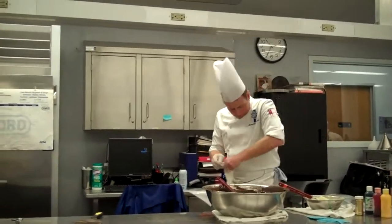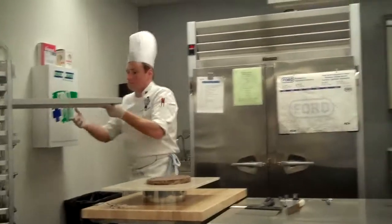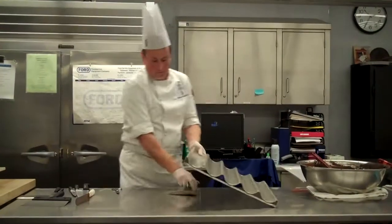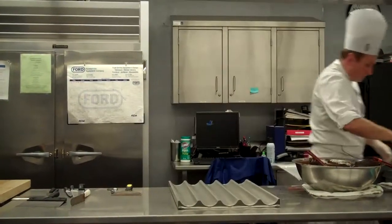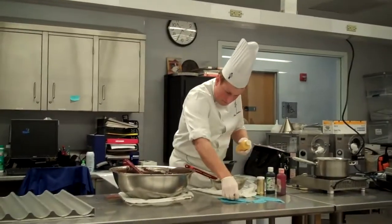I add a little food color and there you go. I'm done. Thank you, everyone.